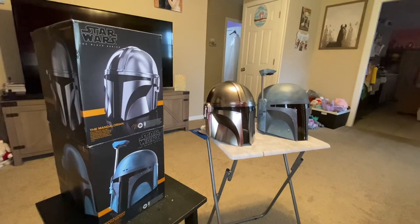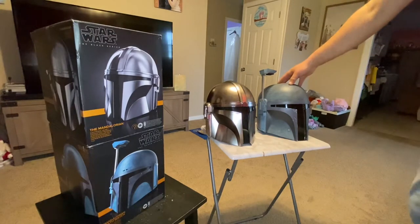I've been in the market for a Mandalorian helmet for a while now and I was at GameStop. We were at the mall — my wife and her sister were doing some shopping and I ran off with Bradley looking around at some stuff. I came across this helmet right here.